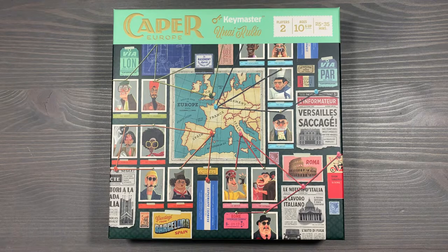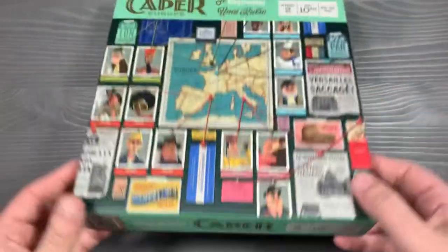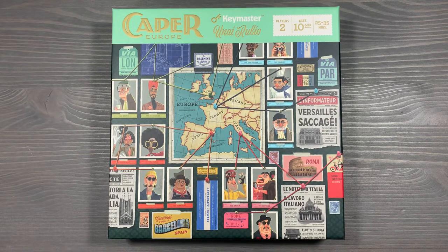Howdy, this is Mackenzie Franklin from Side Game LLC here in Colorado Springs, Colorado. Today we're going to be organizing Caper Europe, designed by Unai Rubio and published by Keymaster Games. This is a fully sleeved copy of the retail edition of the game with no lid lift, organized to get gameplay started as soon as possible. If you haven't subscribed to the channel already, please make sure that you do — it is the best way to help us grow. Let's get started organizing Caper Europe.